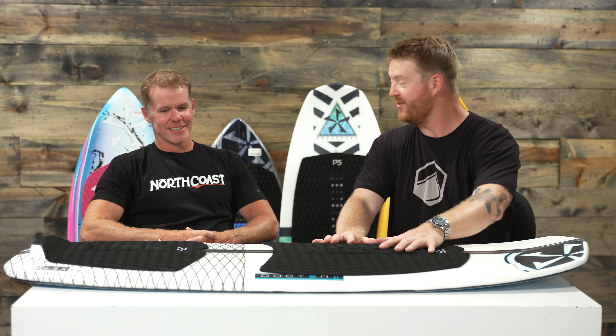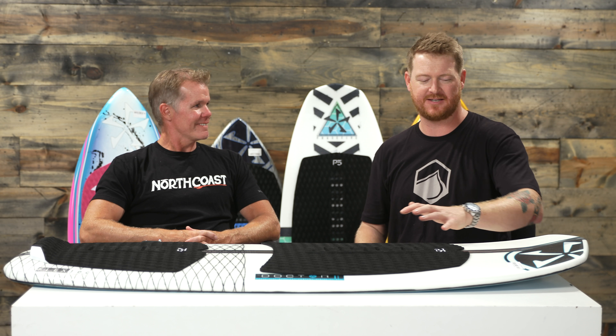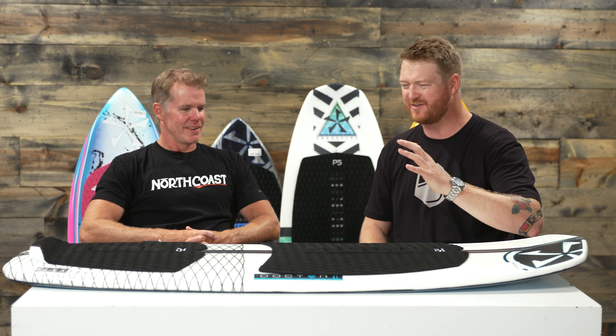Chris is walking us through the 2018 Phase 5 line. We're actually on our last board — this is The Doctor. It's a high-performance, bigger wake surfer for guys like 180 pounds plus. With a big-style board for big-style guys, does it still perform as well? Is it still fast? Does it do everything that a big guy wants a high-performance board to do? For a big guy, it's just what The Doctor ordered.